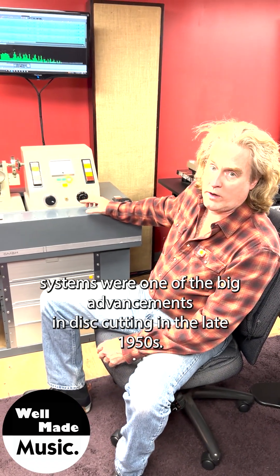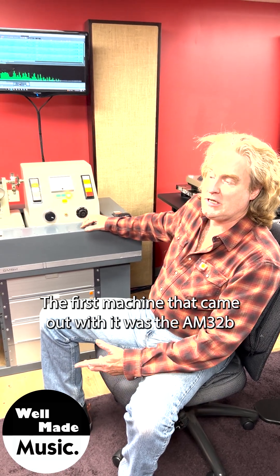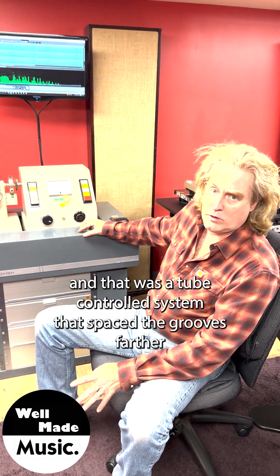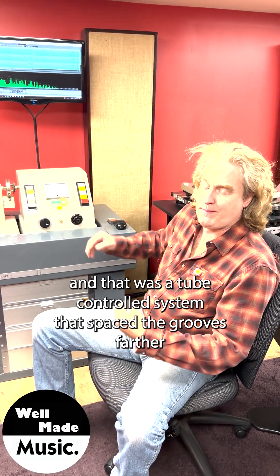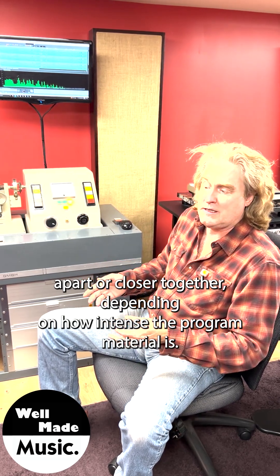Variable pitch/depth systems were one of the big advancements in disc cutting in the late 1950s. The first machines that came out with it was the AM32B, and that was a tube-controlled system that spaced the grooves farther apart or closer together depending on how intense the program material is.